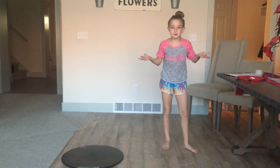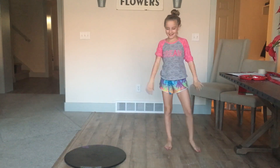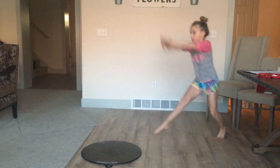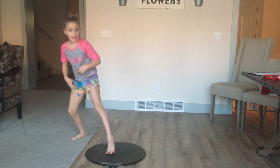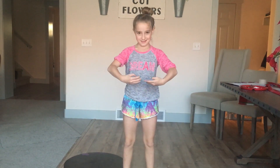Hey guys, watch me do a double coupe today. I hope you like it, and here are some tips: make sure your arms are rounded and very long — not like this, but like this — and then wrap your coupe.